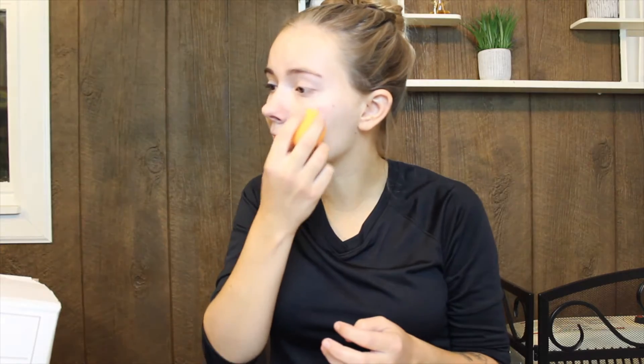I am going to put foundation on all over. VSCO girls don't seem to wear a lot of makeup, but we're going to go ahead and put foundation on anyways.